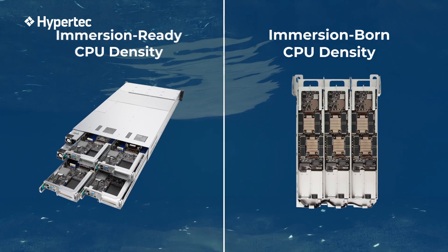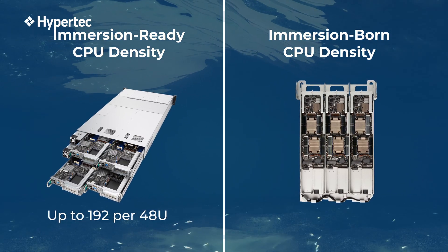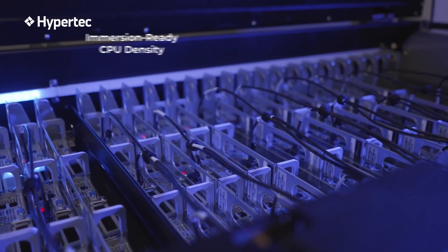Retrofitted Immersion Ready servers can provide a CPU density of 192 per smart pod in a 48-unit rack, whereas Immersion Born Design servers can achieve a higher density of 288.